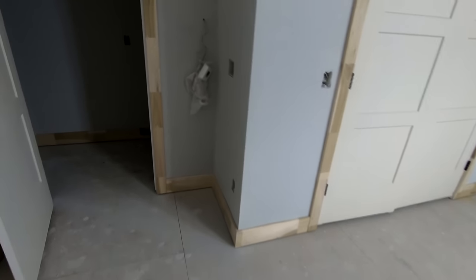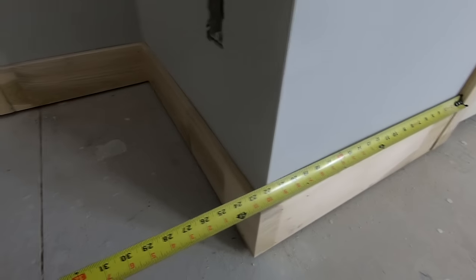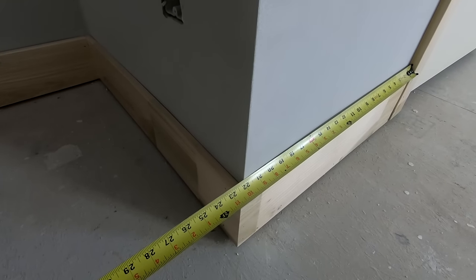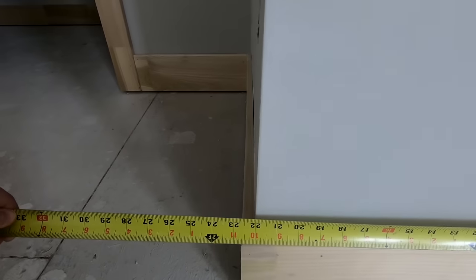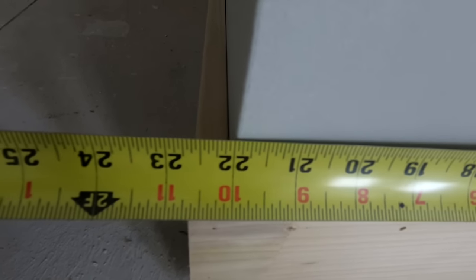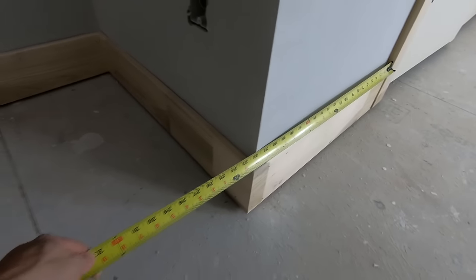When it comes to measuring outside corners, if you're measuring and looking at it from the side you're not going to be able to see the tape very clearly. To get a good eye on it, you want to move around and look at it straight in line with that wall — it's going to be a lot easier to see what your measurement is versus trying to look at it at an angle from far out.